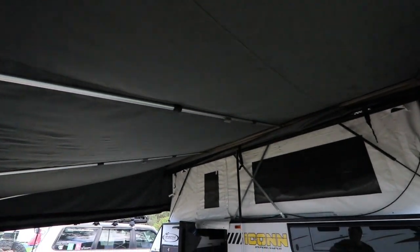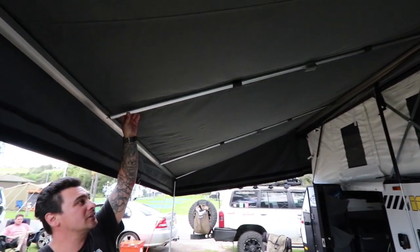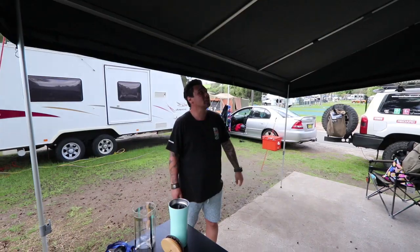It's not the best awning — I would upgrade to a different awning if you're going to get an Icon van. The newer models do have a different awning, but for people with a 2019 or 2020 model, I'll get rid of this awning.